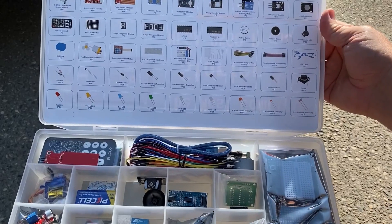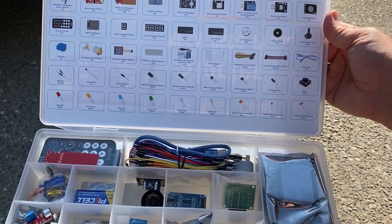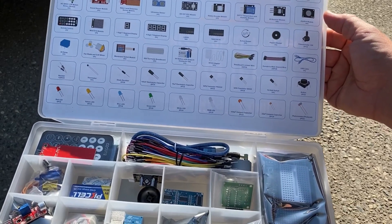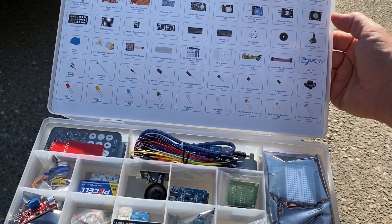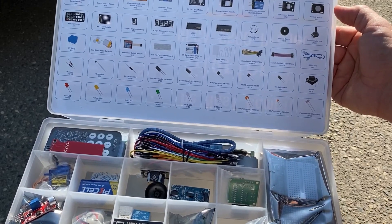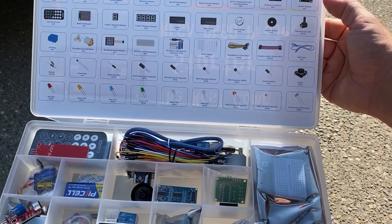There's an L293D and one 74HC595 IC — I don't know what those are yet, but there's one of each. One active buzzer, one passive buzzer, one 10K potentiometer, one 5-volt relay, one fan blade with a 3–6 volt motor, one membrane switch module, one 830 tie-point breadboard, one 9-volt battery with snap-on connector clip, and one 9-volt adapter.